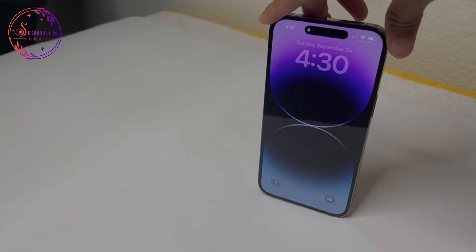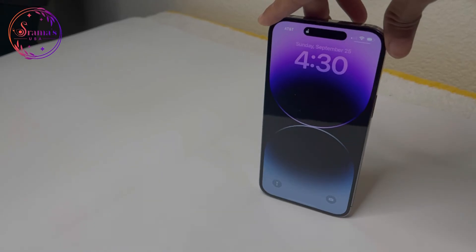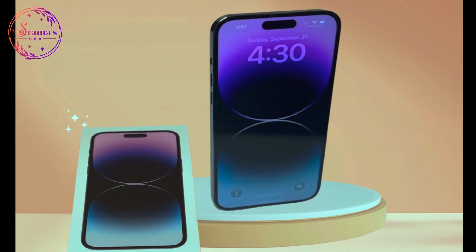If you already have your features on the 13 Pro Max, you don't need to upgrade. The iPhone 14 Pro Max is available with iOS 16, and you will receive further feature updates later on. Okay, I'll see you in the next video. Bye! Thank you!